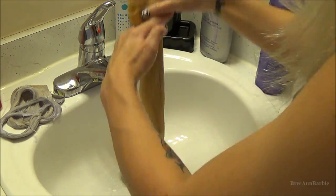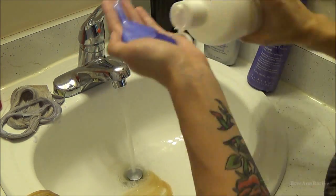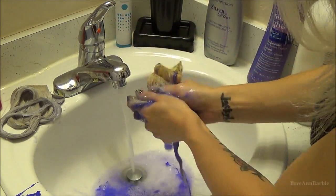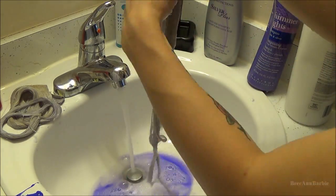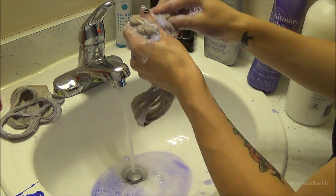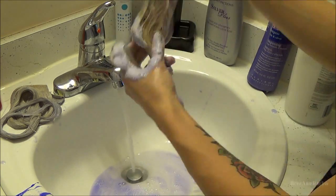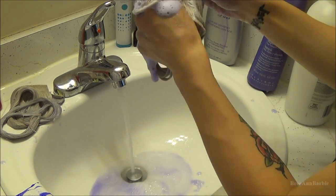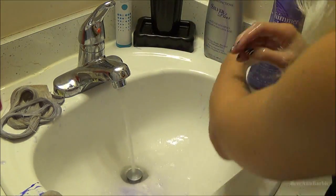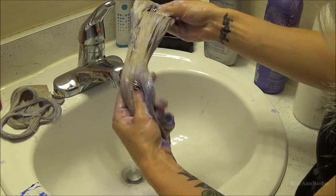Depending on the size weft of the extension, it determines how much shampoo I use. For instance, for the four-clip weft I use a lot more shampoo because there's a lot more hair. For the single clips I just used a little bit. So depending on how big the extension is, that's how I determine and measure out the shampoo. I don't like to use too much, especially with the Shimmer Lights, because I have had a problem with it staining my hair and my extensions. It is really, really potent, so the conditioner really does help to dilute it.